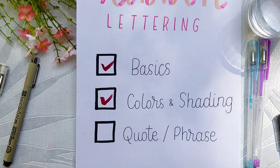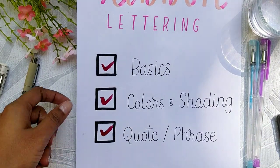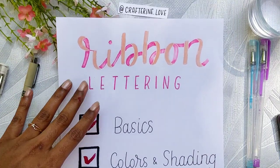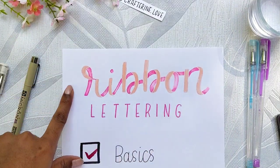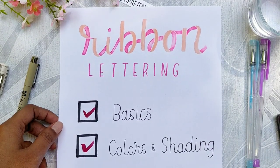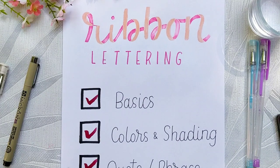With that we come to the end of the ribbon lettering series and we have completed a quote too. I hope you guys liked this entire series and found it helpful. By the end of all three videos you should be able to come up with some beautiful pieces. Keep practicing — that is the key. Thank you for watching, hope you have a great day ahead, and do subscribe to my channel to see more lettering content.